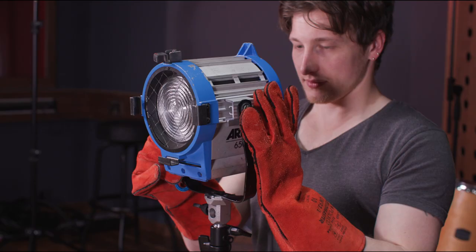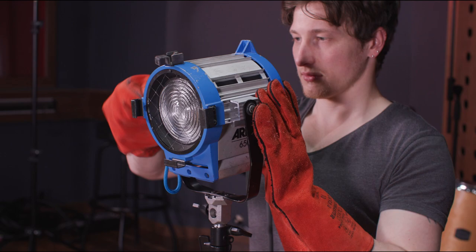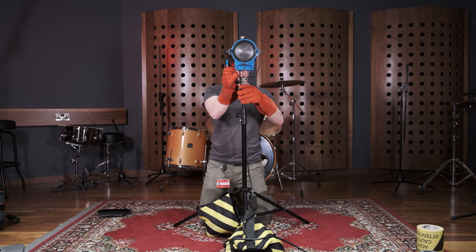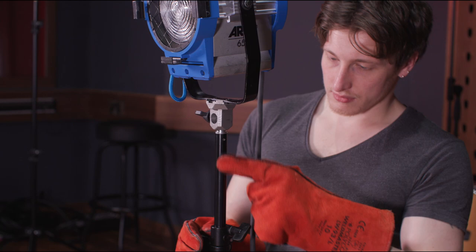When altering a light on set, use correct terminology so the whole crew will be able to react and coordinate appropriately. This would normally be something like pan, tilt, stick up and stick down. 'Stick' means you're bringing the light higher or lower. And whenever you're changing the stick, make sure to have one hand pre-positioned on the riser so the light doesn't suddenly drop.